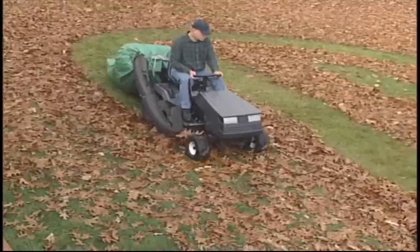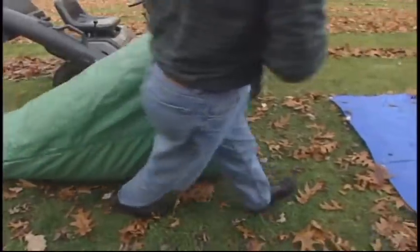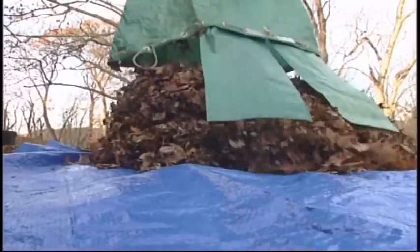Because the leaves are mulched, you'll use fewer recycling bags or make compost faster. The Monster Leaf Bag is made to last using tough, industrial-strength material.